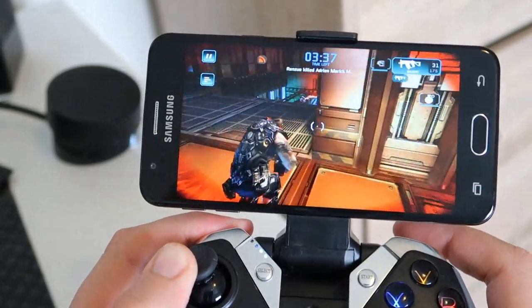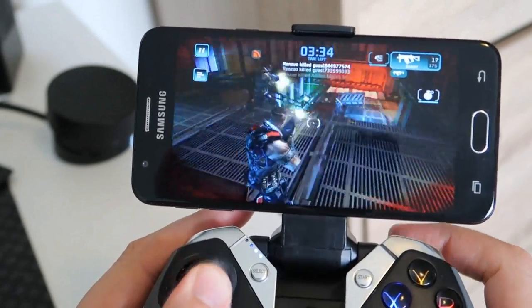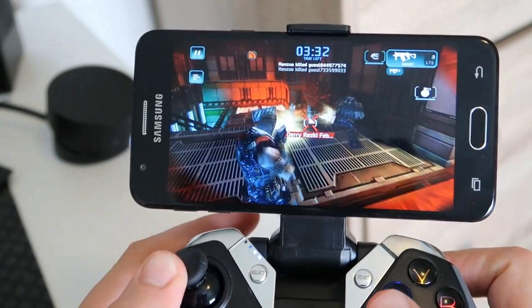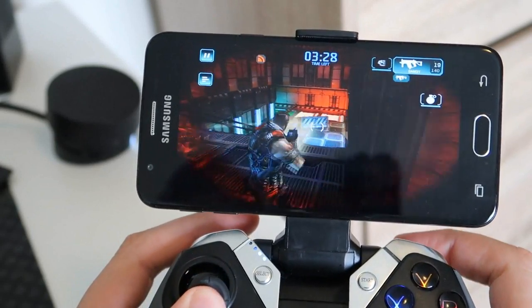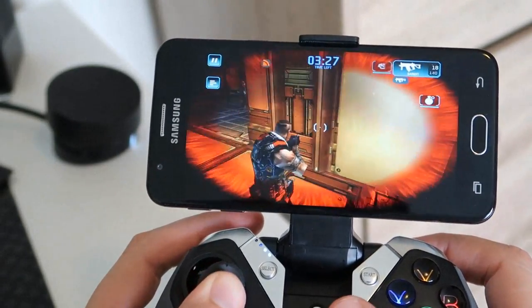It feels like a well-made industry standard gaming controller that won't put you at any sort of disadvantage. And if you're used to playing games on the PlayStation, Xbox, the Wii, or whatever games console, this controller will feel just right for you.